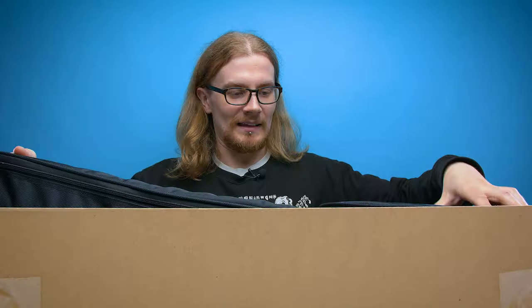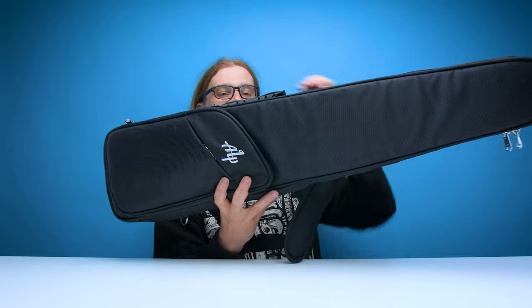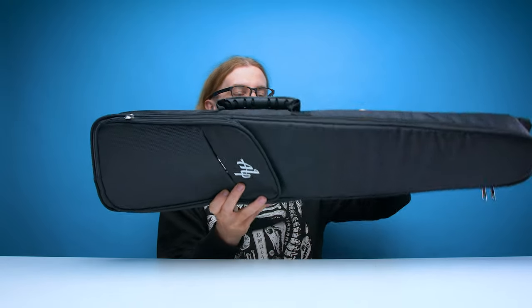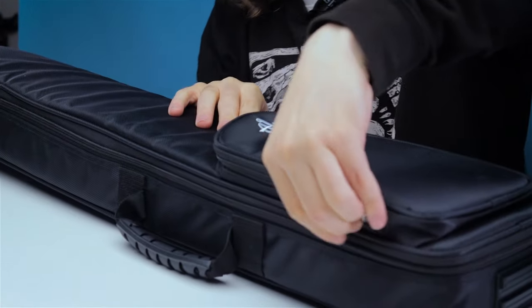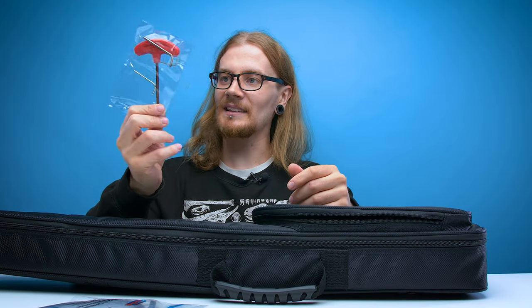Fresh box smell! Here is the guitar in the ALP guitar case. It's not a bad looking case — it's got a substantial handle, an over-the-shoulder strap on the back, a pocket on the back, and a few zipped pockets on the front. And inside we've got a micro USB cable and some Allen keys.